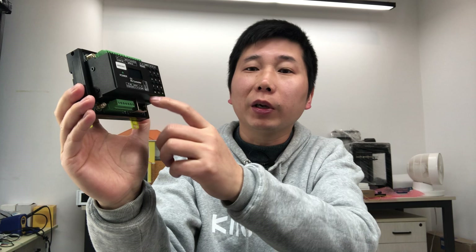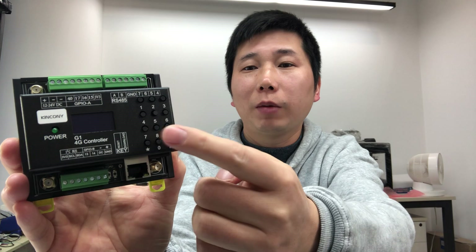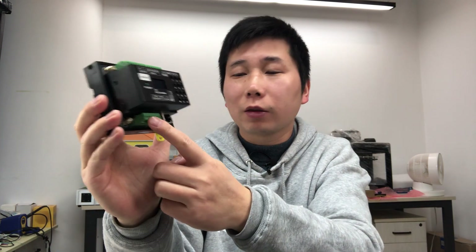Hello everyone. In this video I will show you our new product. This is the Kincone G1 4G controller — it's Kincone's first 4G controller, and it's also made with ESP32 S3 large memory. You can see it has some buttons, a keyboard, an LCD screen, internet connectivity, RS485, and this module is also supported by Home Assistant.